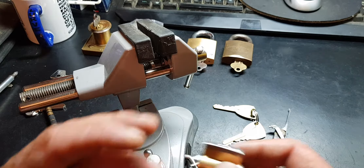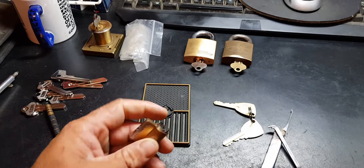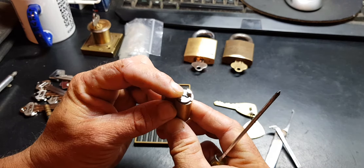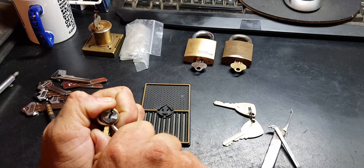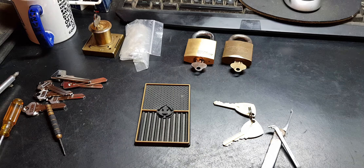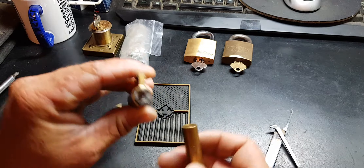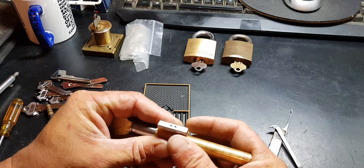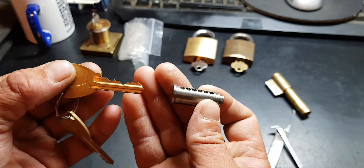That's pin 1 if it was running the other way, pin 2 again — and there we have it. A backwards 530 picked. Get the vice out of the way, get a little pin tray, lock it back up because we do have the key. Five pins — see, this is the same key.